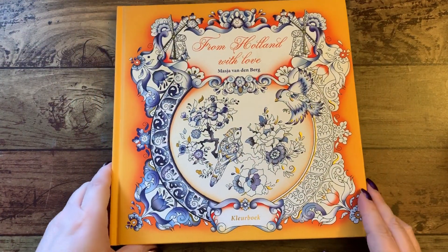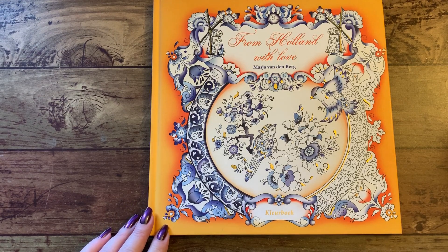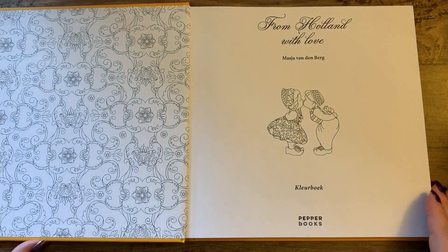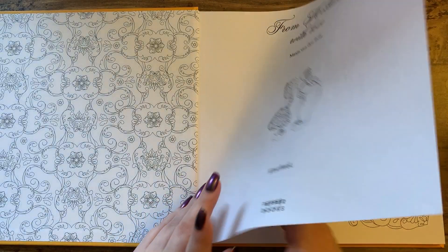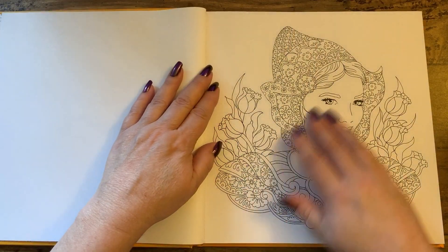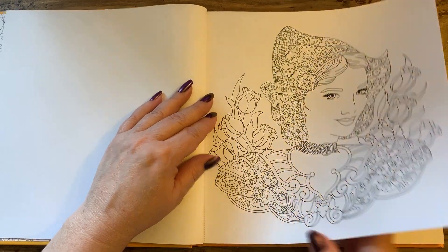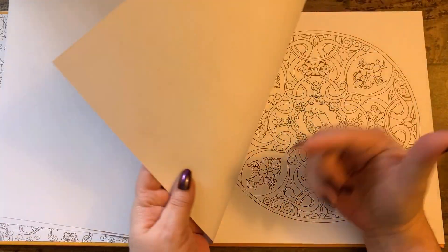So we'll get into the next book here, and this is From Holland with Love. I'm going to, unfortunately, butcher the poor lady's name because I can't pronounce it - I'm going to go Maja van Denberg. Tried. You've all seen this book, but we're going to do a quick flip through of this one also. So of course this is your nameplate - this book belongs to. These are single-sided and also perforated on the edge so you can tear each one of these pages out. The paper in here is also a very nice thick paper.